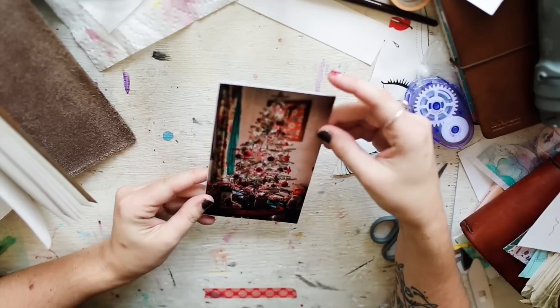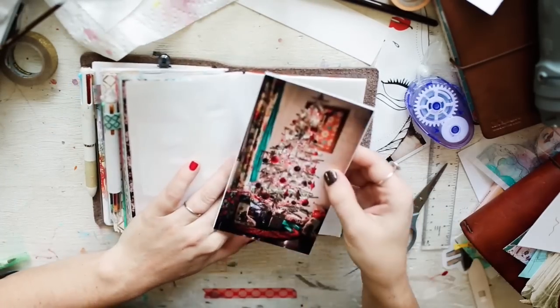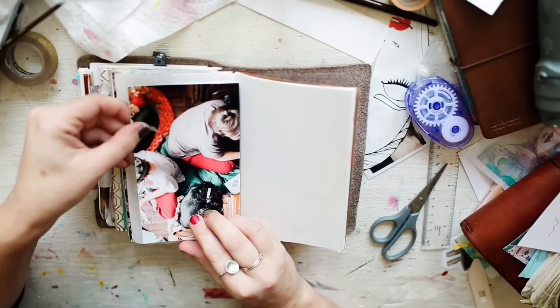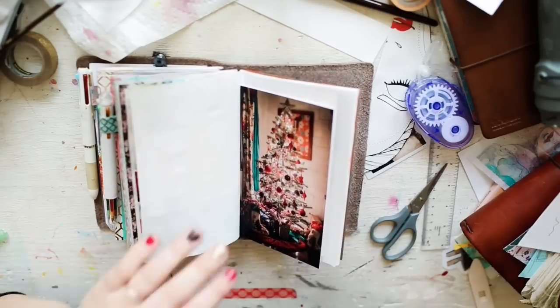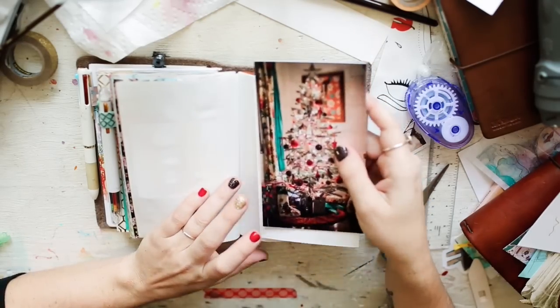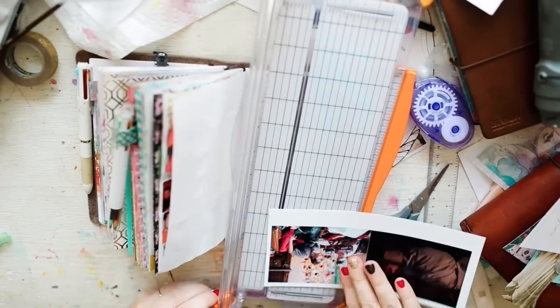So these two photos I have here, and my plan was to tip them in the middle. Oh my gosh, that's gonna be so cool. This is kind of like a slowed-down journal with me. I guess I should probably cut these out too.